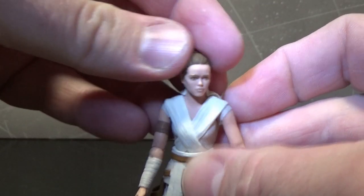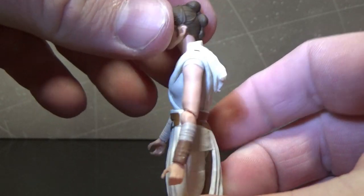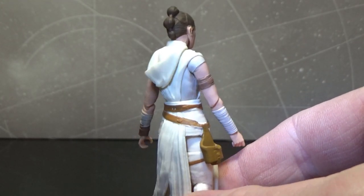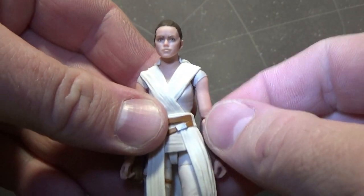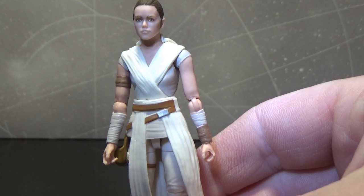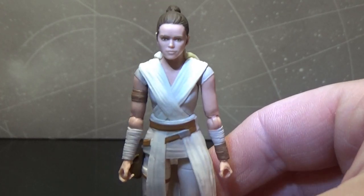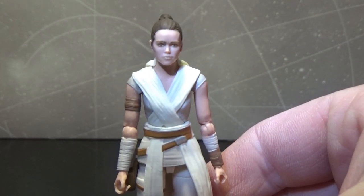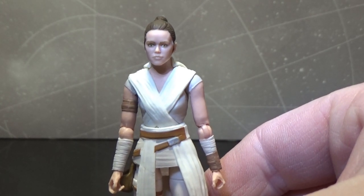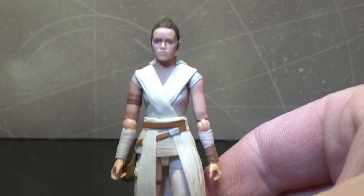She holds both accessories really well, and it's nicely sculpted. This is actually the third version of Rey we've had in super-articulated form. We've had the island journey from the end of Force Awakens and early Last Jedi, and the scavenger outfit. It would be great to get a better Force Awakens version and a Last Jedi version with the blue outfit as well. This one's a good one.